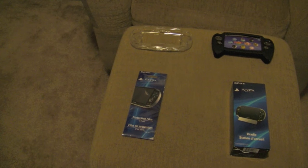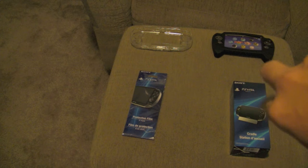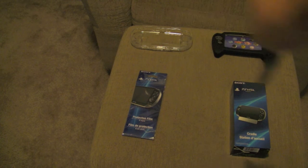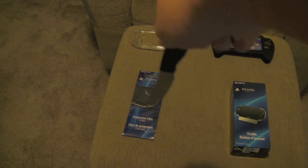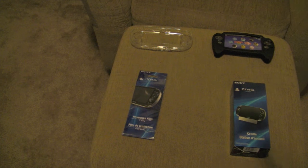This is an unboxing. I'm using my knife as my pointer, so excuse me, forgive that. This thing is called the Cradle where the Vita goes in. This is the screen protector, and these are the two cases — I'm actually getting a third one.